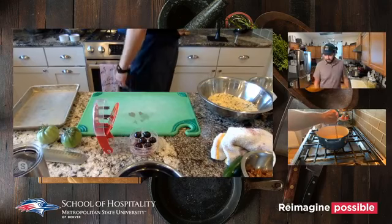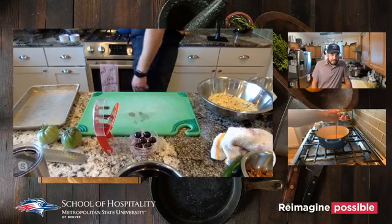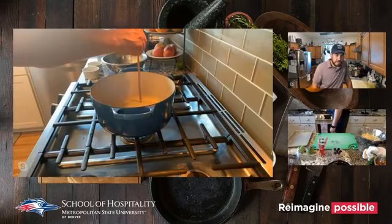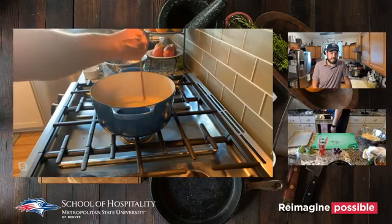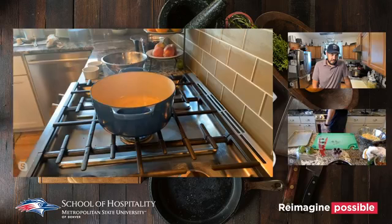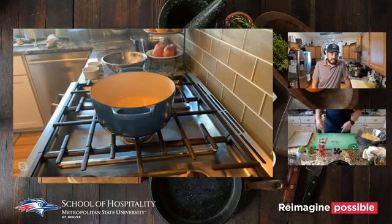I'm checking the oil — I'm using a chopstick. You can see the bubbles at the bottom. That's how you know your oil is hot enough, around 300 to 325 degrees. You can see the heat coming up — put the chopstick down in there and it bubbles up from the bottom.